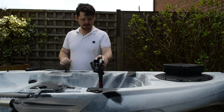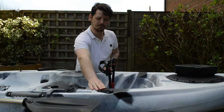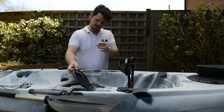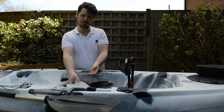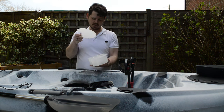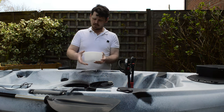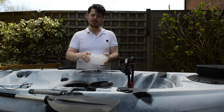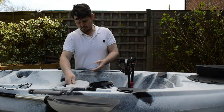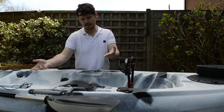Moving on further down the kayak, we've got two flush mounted rod holders. We've also got a circular hatch which comes complete with a small tackle box for storing any bits and pieces you have out on the water — great for just chucking lures in as and when you use them. Then that goes back into the hatch and the hatch closes down.